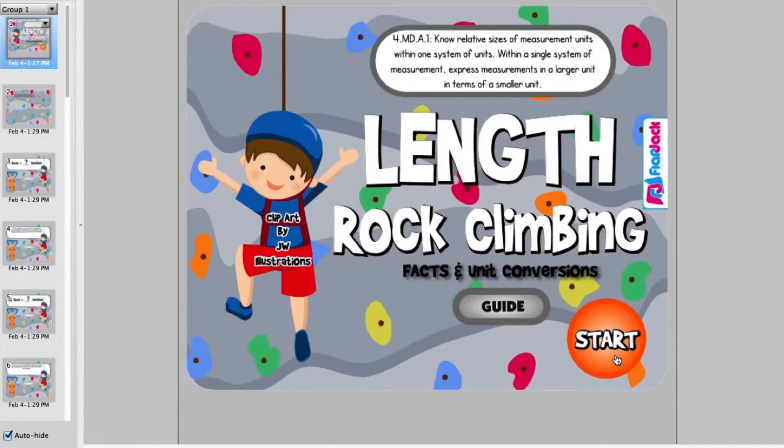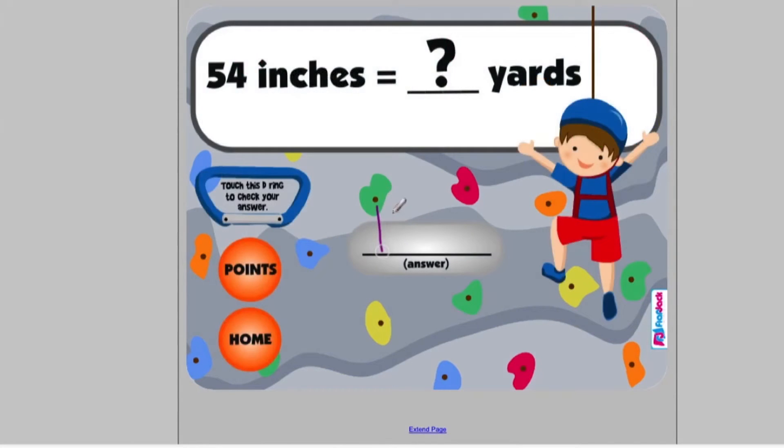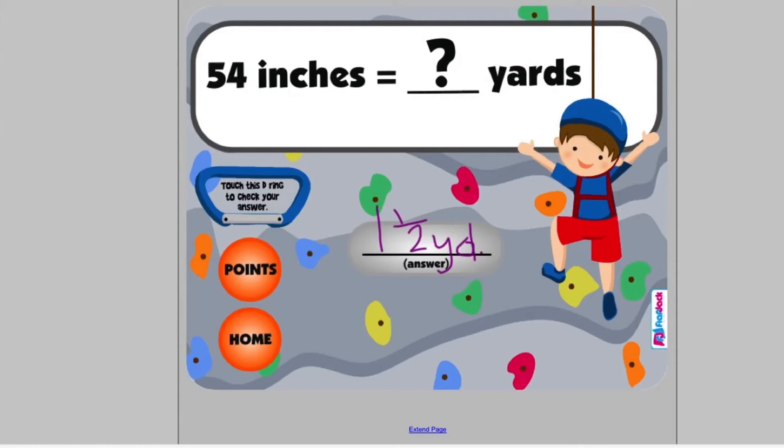In the Length Rock Climbing Game, students practice converting inches, feet, yards, and miles in the United States Standard System. Word problems are included, there is also a cute scoreboard, and students touch the D ring to check their answers.